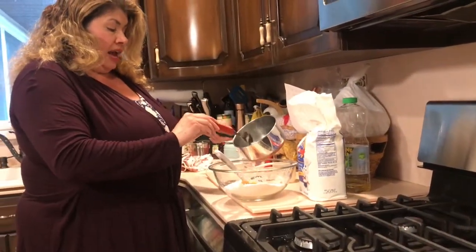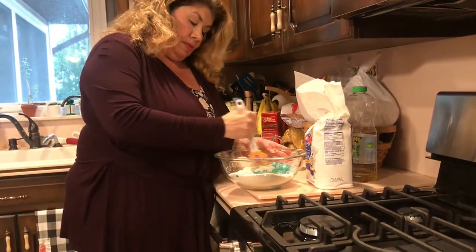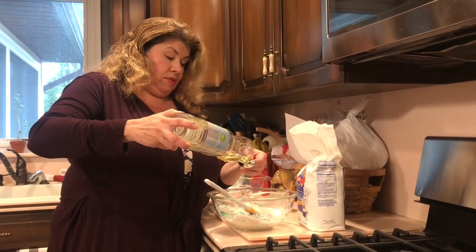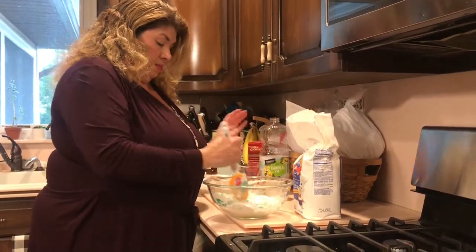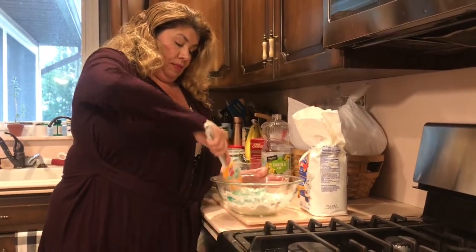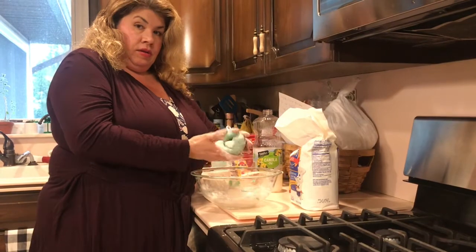Once the water is hot, you're going to add it in and then mix it really well. The last ingredient is two tablespoons of oil. Mix everything really well.